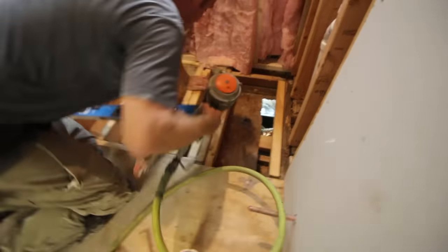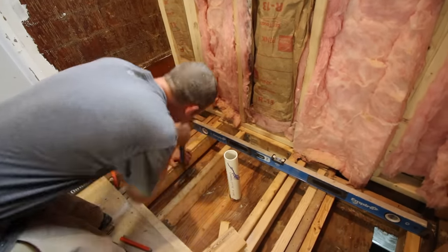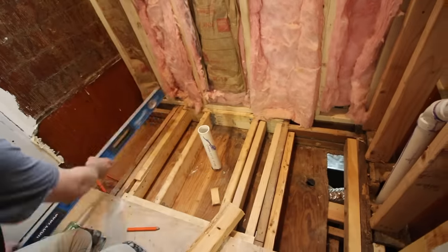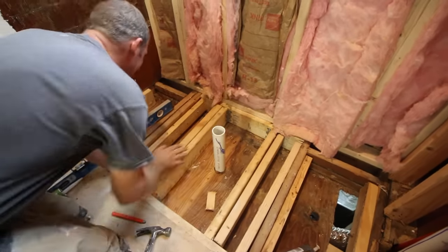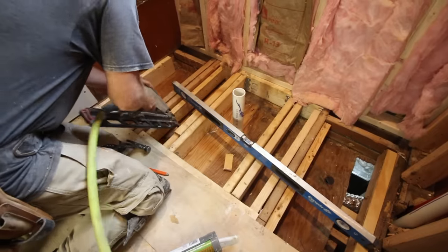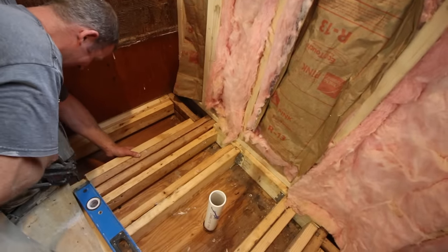If you wanted to, you could actually carry the Vim Curbless Shower Pan further into the bathroom area so that the shower pan would be sloped a little more toward the drain. You don't necessarily have to do that — it's just an option if you want the shower pan slightly wider and outside the shower area. Vim has a great tutorial on how to do that and how to feather float the shower pan on their website. In our case, we wanted to restrict the shower pan to just the area where the shower is located. You'll see in another video how we waterproofed everything and maintained our slope.